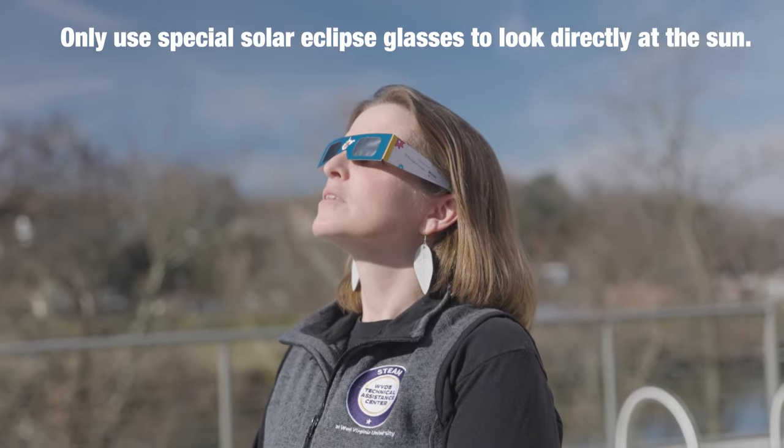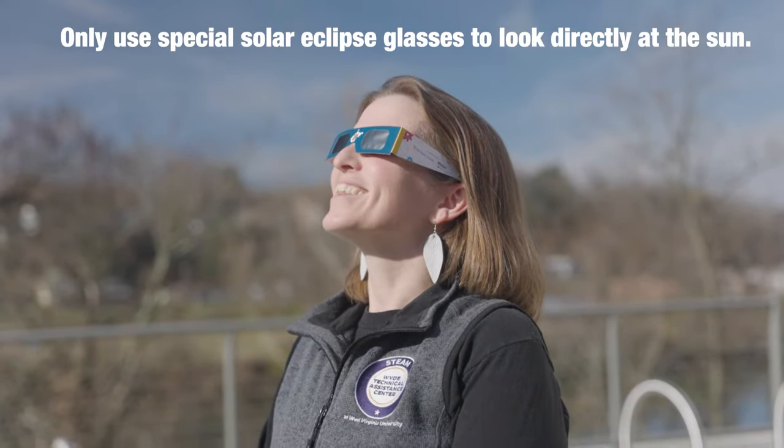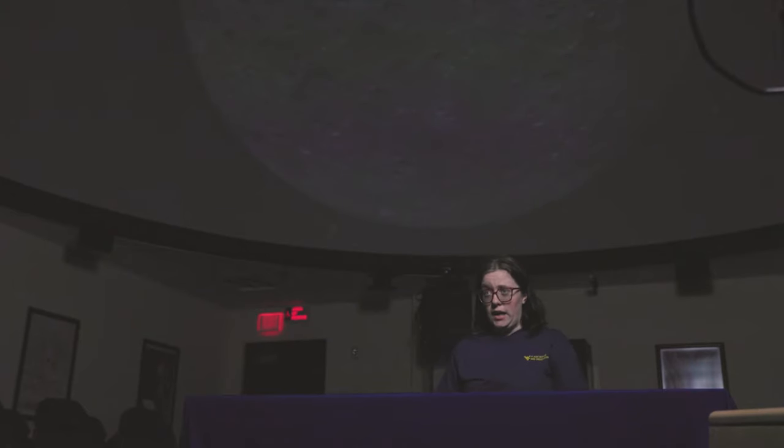You should never look directly at the sun because it can cause severe eye damage or blindness. When you look at the sun you should always use proper solar protection like these solar glasses here, and never look at the sun unaided.